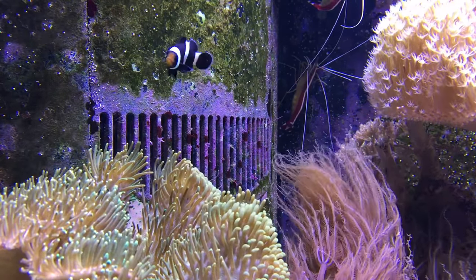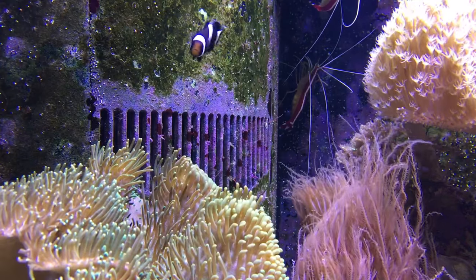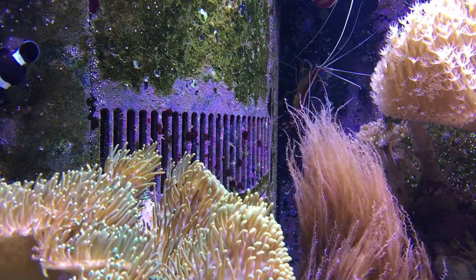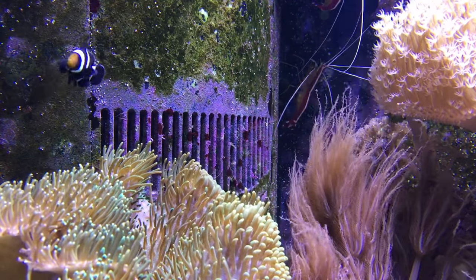The maximum size of the Ocellaris clownfish is only around 3 inches. This means they can be kept in a relatively small aquarium. I would recommend at least 20 gallons or more.